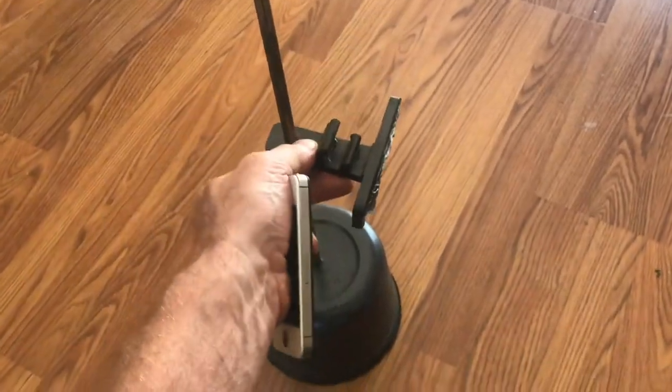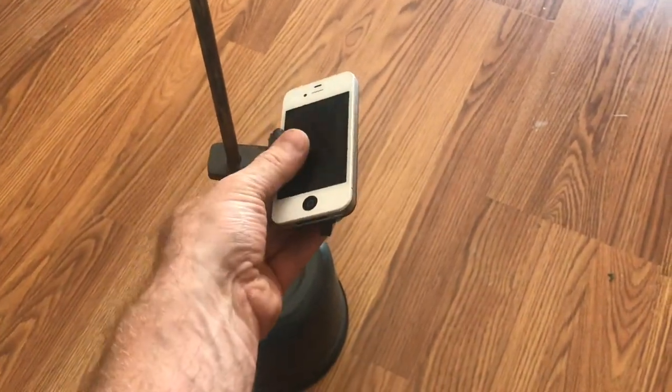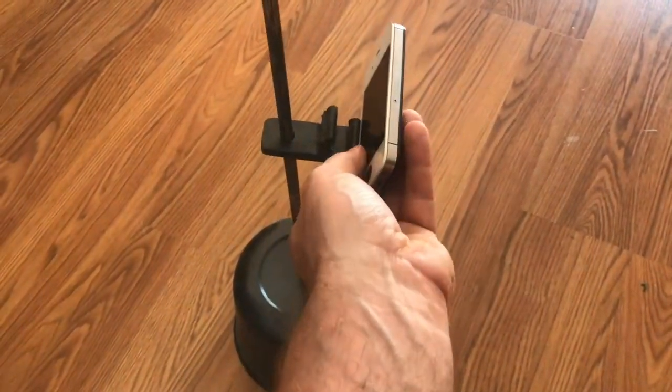Whenever I'm making a video, I don't like to use tripods. It's a little too cumbersome when I'm working on something on a table. So I made this little jig that I can raise and lower and turn, get the exact angle that I want. And if I need a steeper angle, I can even do that.